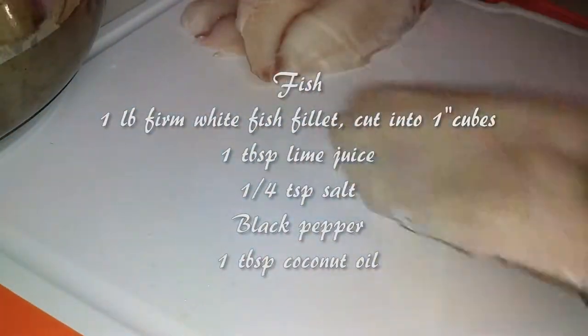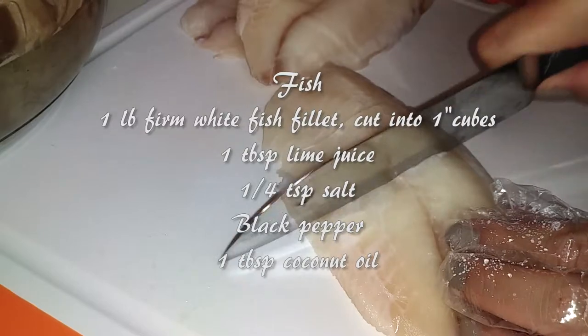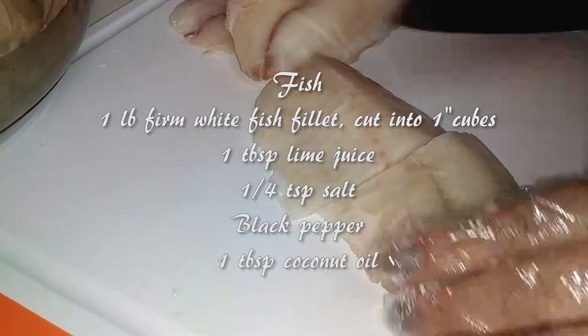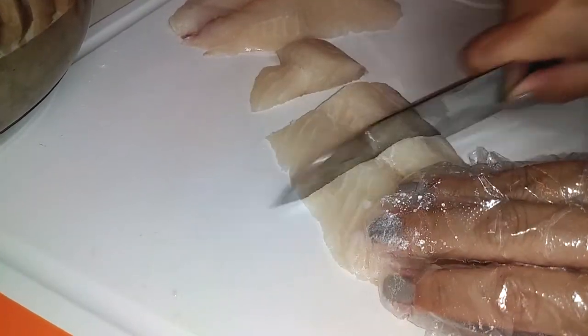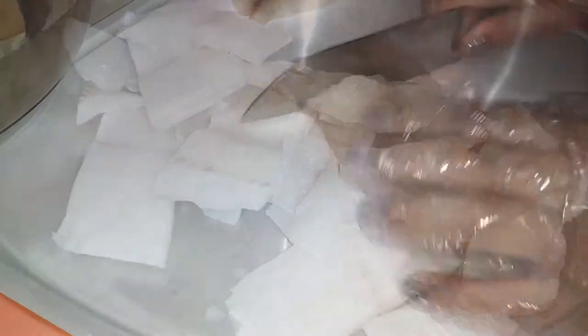I'm starting off by cutting my fish into one inch cubes. I'm not really cubing mine because it's still partially frozen and it's probably just going to split by the time I cook it in the pan. I'm using tilapia, but you can use any white fish like cod, swordfish, mahi-mahi, etc.